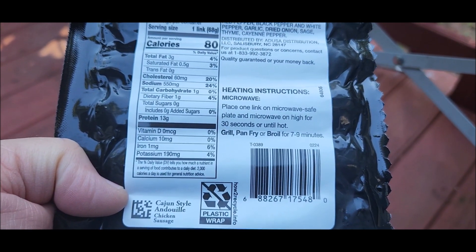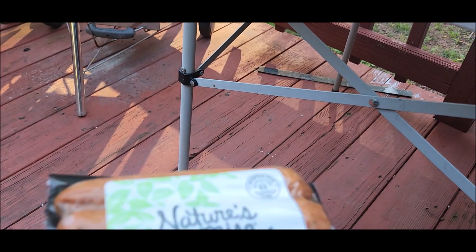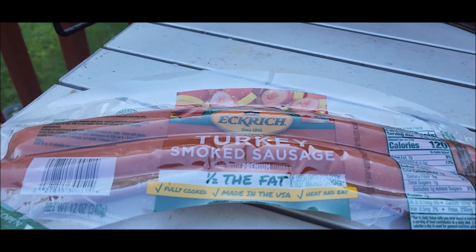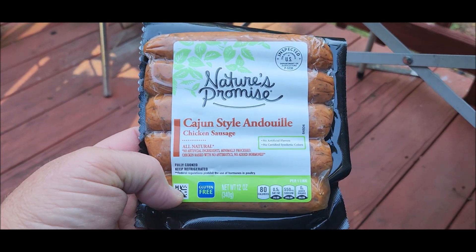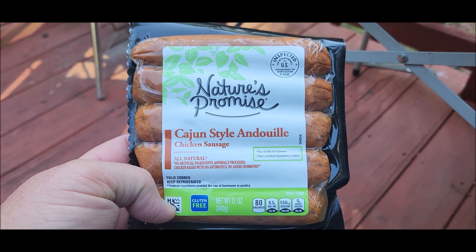So I'm gonna try these. I picked these up where the kielbasas and stuff are. I've also got some of those and I'm gonna throw them on the grill at the same time for some soup later. But I'm just gonna put these on a hot dog bun and try them out.